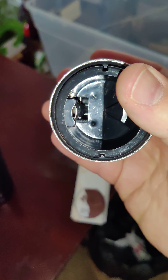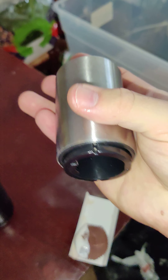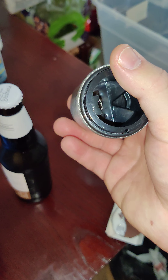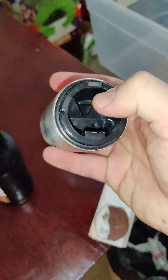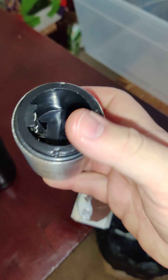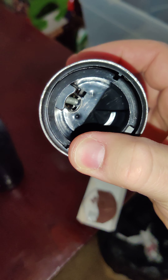Hello guys, this is Sabin Dimitrov with the Bottle Rocket. We are going to be seeing how this bad boy works, and if it actually does its job. I tried it out last night, and it seemed to be doing good, so I'm looking forward to seeing if this bad boy can do its stuff again.